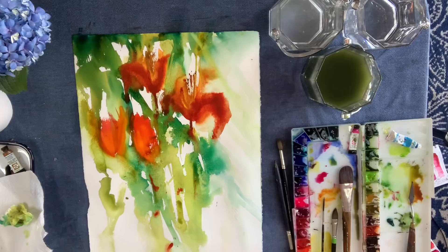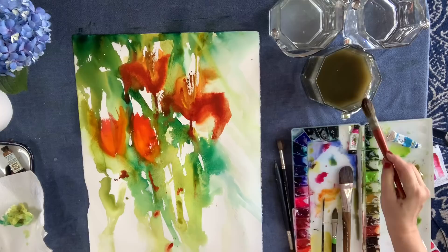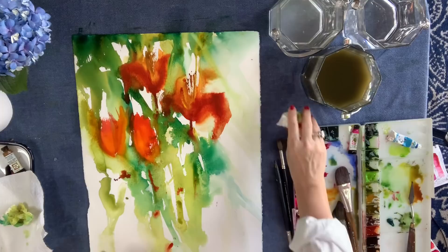I'm going to throw some more paint down. Rome wasn't built in a day — so one thing at a time.